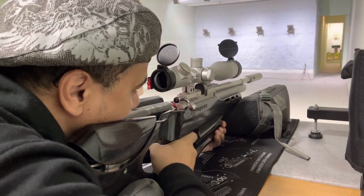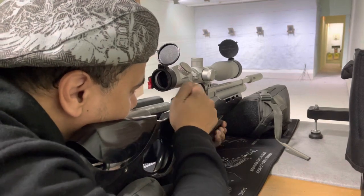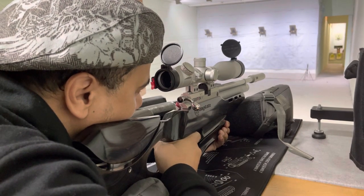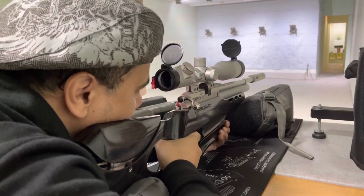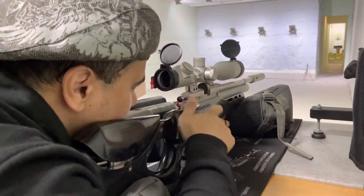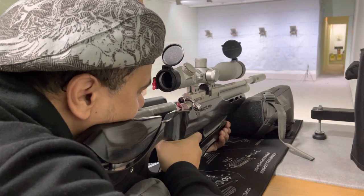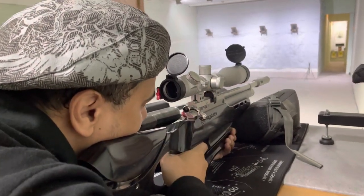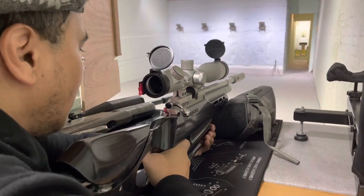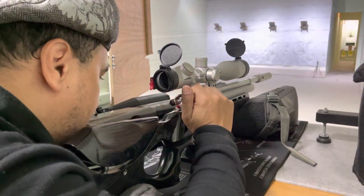That group I just shot there — the first five-shot group. Wow. There's a bit of a flyer in the second group, but still. That's ten shots — just going to clear this down and dry fire.